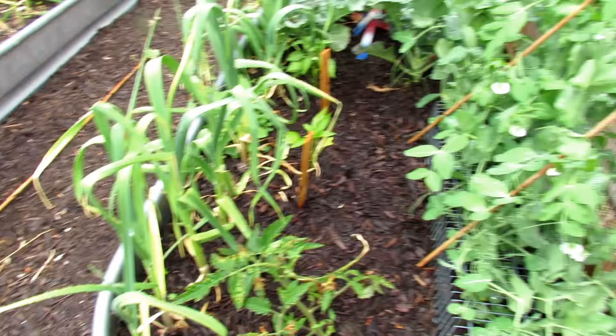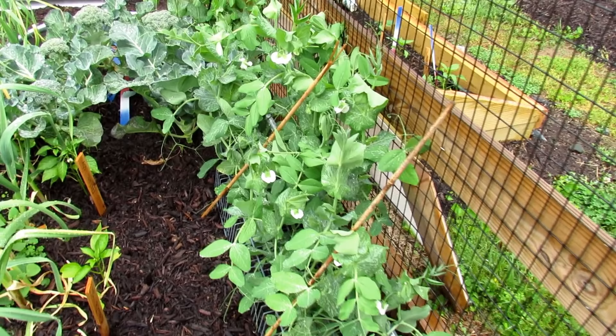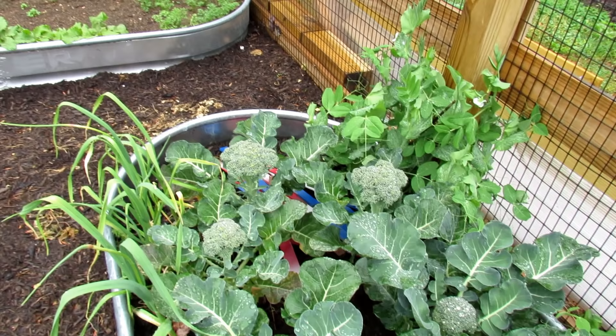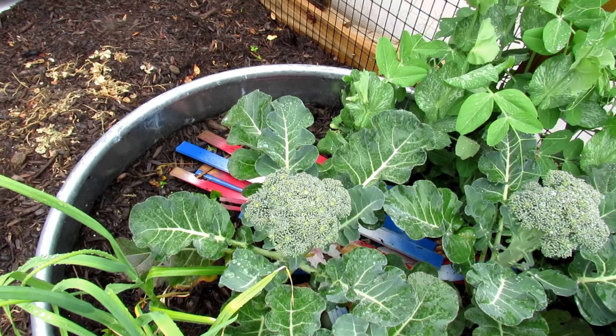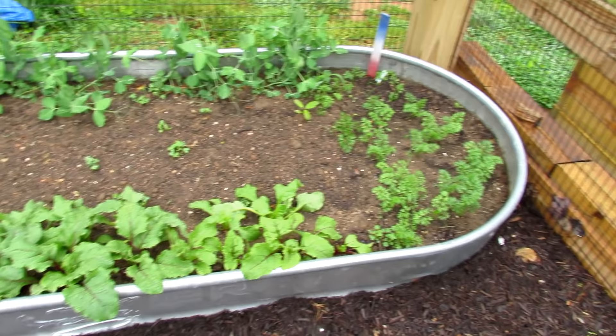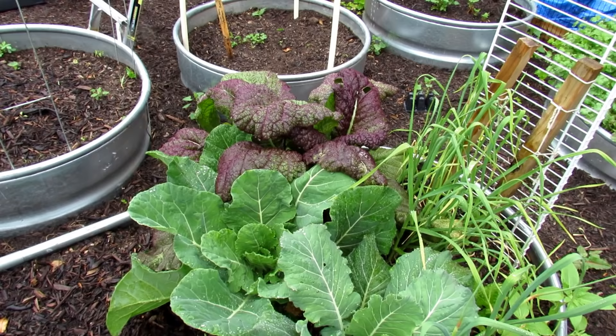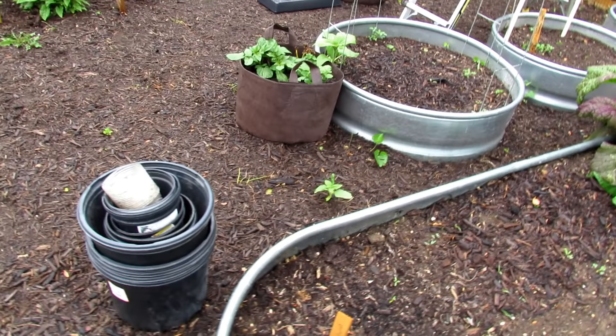Here's another plant that was beat up, coming back nicely. Peas are taking off — I should be getting peas shortly. The broccoli in here is probably my best ever. Not huge heads, but it looks like they're about to bolt, so I'm going to cut them a little bit early. Every year I struggle with broccoli — this is probably the largest head I've been able to get, and I really started those early. Carrots right over there, beets in the front, dwarf peas, tons of cilantro. Mustard greens, collard greens — they were just extra plants. I'll be eating all of those leaves soon.